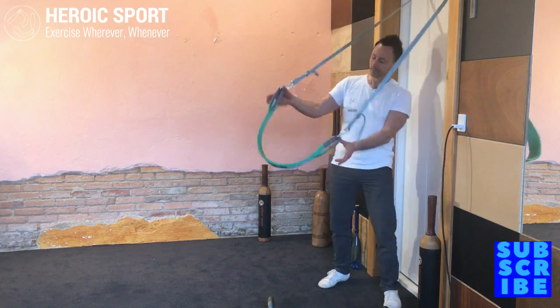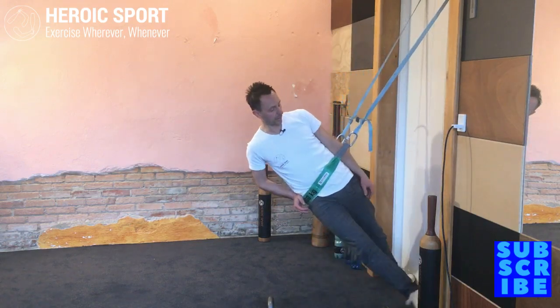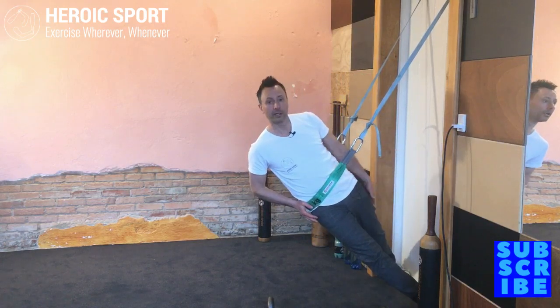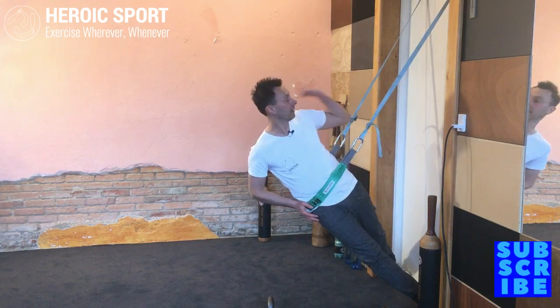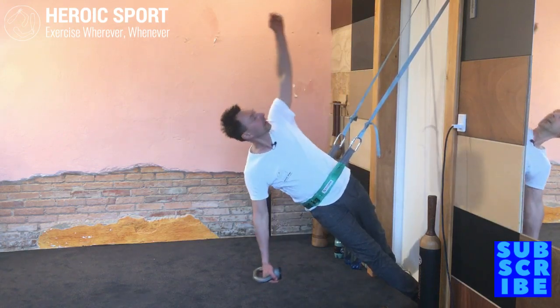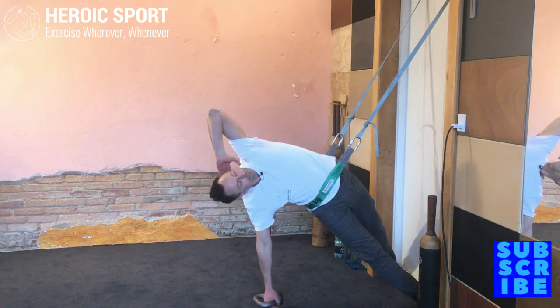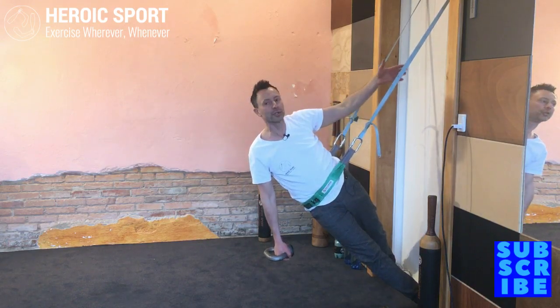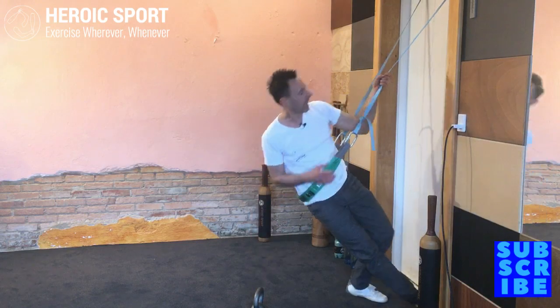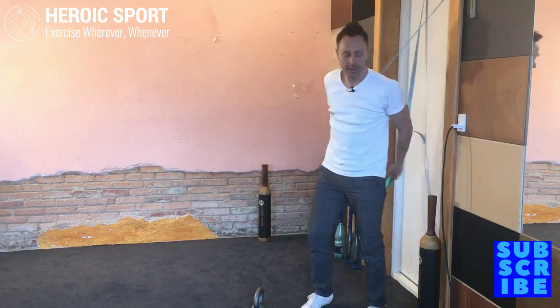Here we go — place on the hip bone, walk your feet back, make sure you've got the top leg towards the back so you've got that perfect alignment, and here we go. As you can see, the straps on this setup are a little bit too long for that door frame because they come from my home setup.